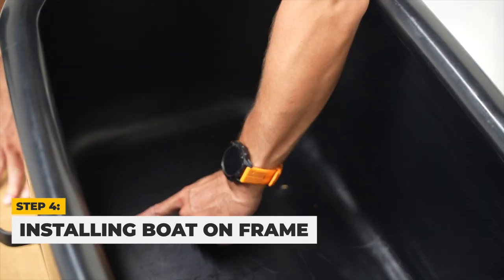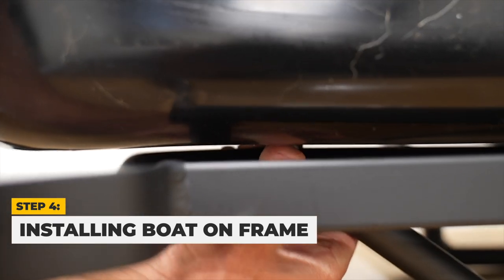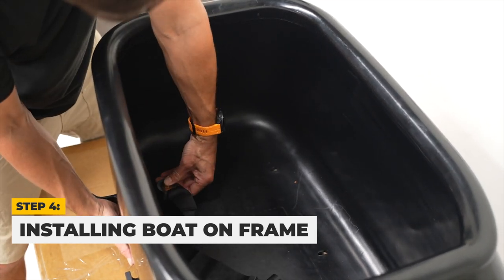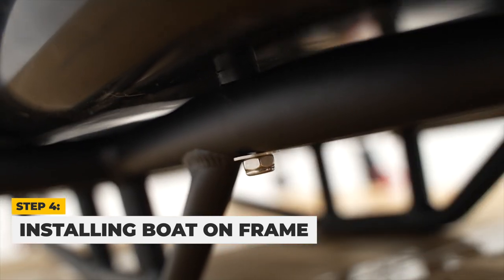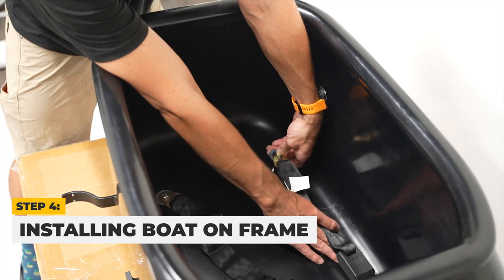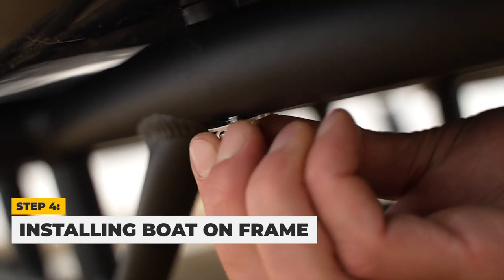Next, we will align the rear two holes with the sidecar frame for attachment. Place rubber spacers between the Mod Boat and sidecar frame. Then take a bolt and place the seatbelt buckle and a large metal spacer before threading it through the rear right hole, attaching a small metal spacer and nut on the other side and tighten loosely. Take a bolt and place the seatbelt receiver and a large metal spacer before threading it through the rear left hole, ensuring the bolt passes through the rubber spacer. Attach a small metal spacer and nut and tighten loosely.